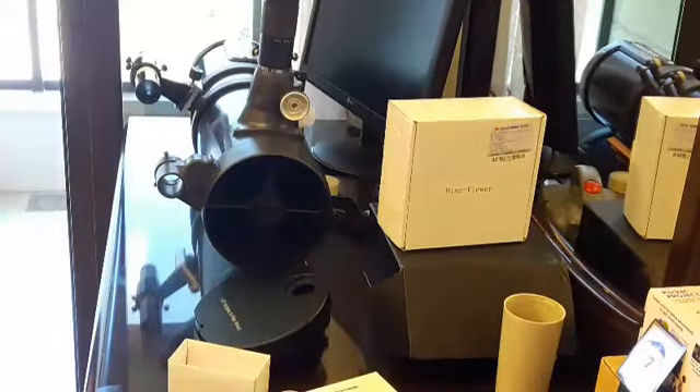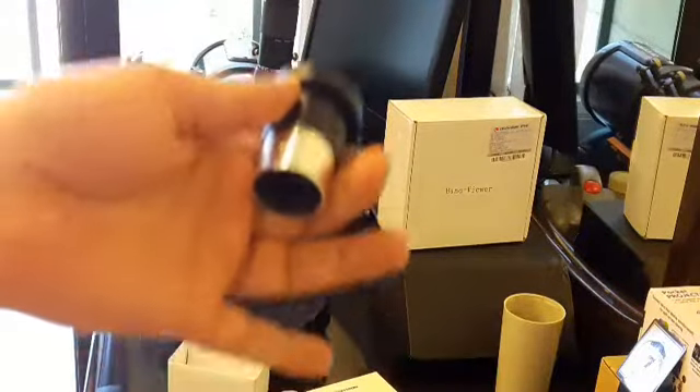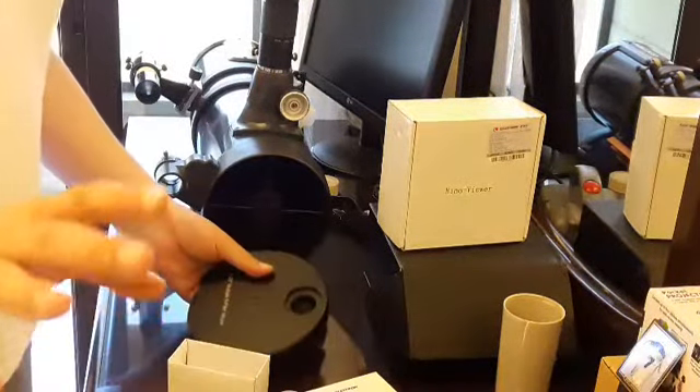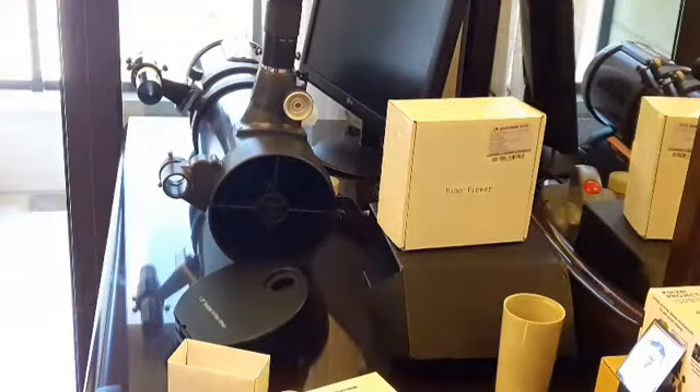This is how I put the OCA inside the Bino viewer. I also wanted to show you the accessories — a Bino viewer, the zoom lens, and so on. The T-adapter can be screwed into either side of the wheel. Once you put the OCA inside, you do a little focusing with the focuser and it will work.